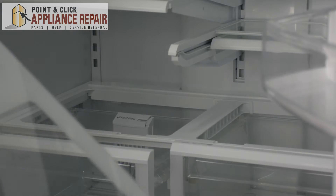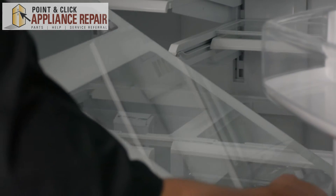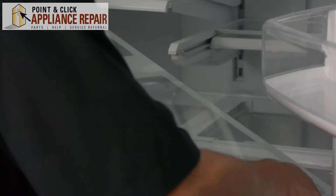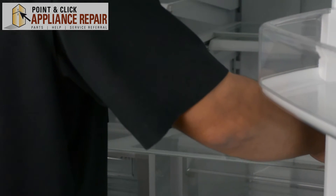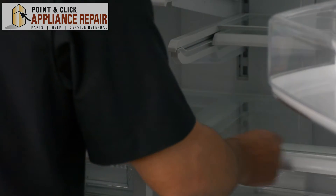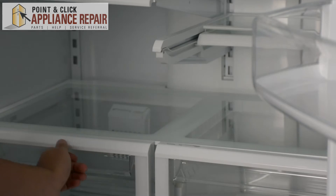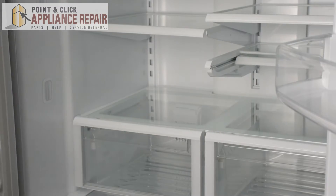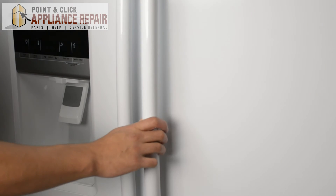So now we can put our glass shelf in. I've got it tilted so it'll fit inside the doors here, and once I get it in, I can straighten it out, and then I'll set it down and it'll go right on the support like that. There we go. Now I'll close up this drawer, and now you can close up your doors, and your repair is complete.